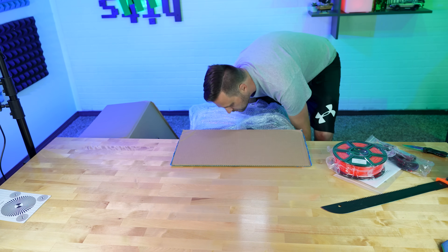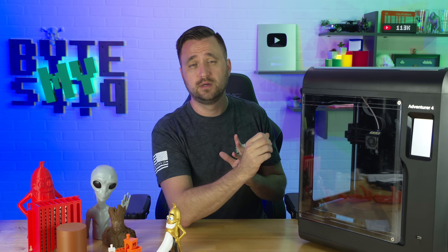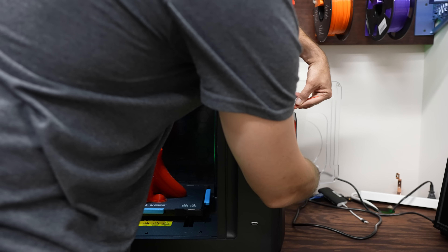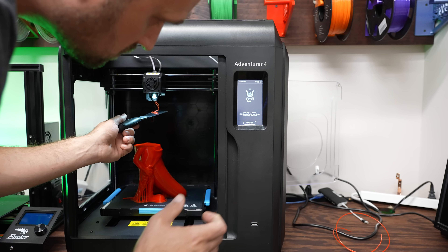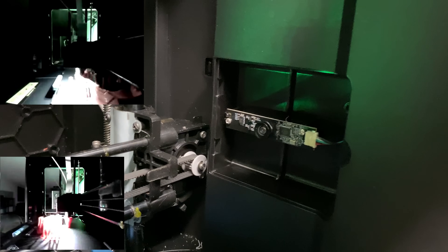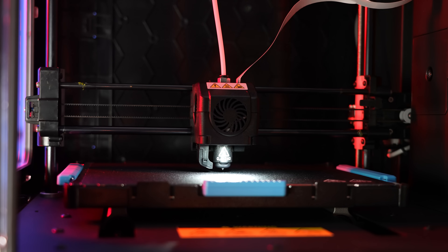The FlashForge Adventurer 4 is a fully enclosed 3D printer with a HEPA 13 filter, which helps filter out toxic fumes from some printing materials and keeps things clean from cat hair, dog hair, or dust. Some key features I really like are its ability to resume or recover from a paused print or a power loss — this is a huge deal and it has happened before. It also comes built-in with a camera you can use for time-lapse or video, along with a built-in light that illuminates the scene.